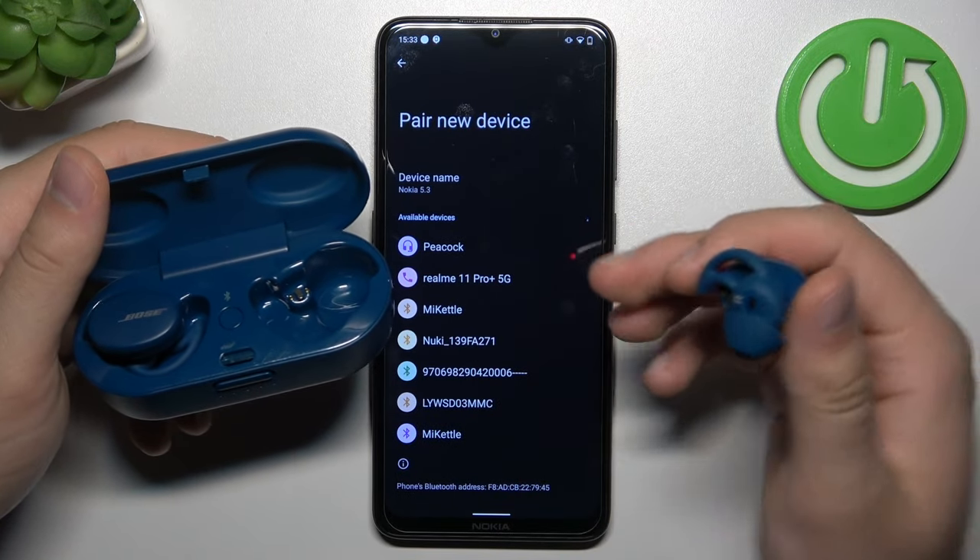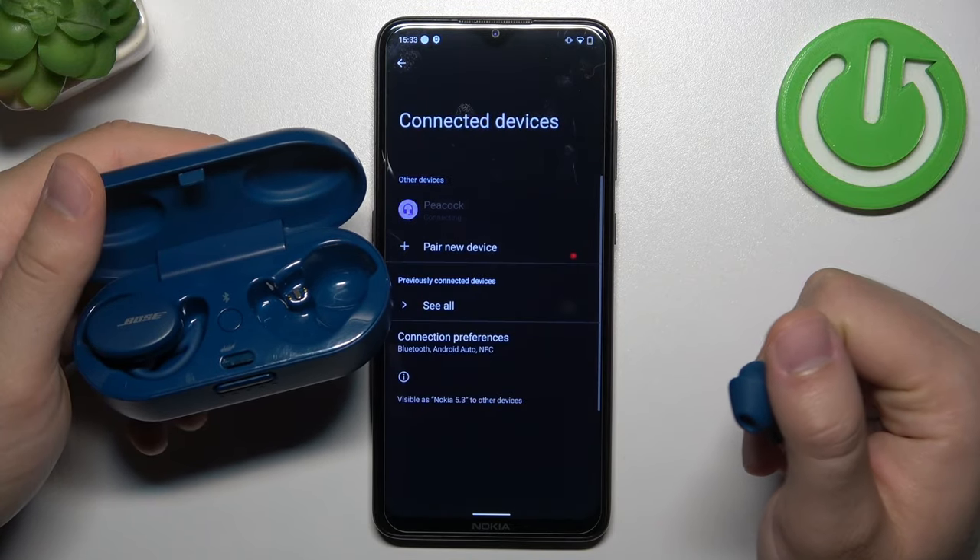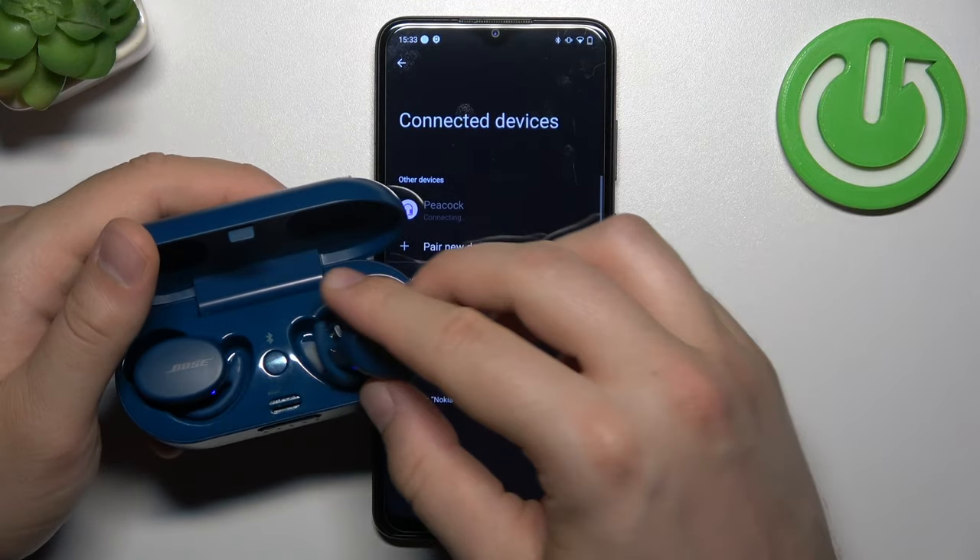So right now we can try to re-pair them with your phone and find out if everything works fine. That's all for this video. Hope you like it.